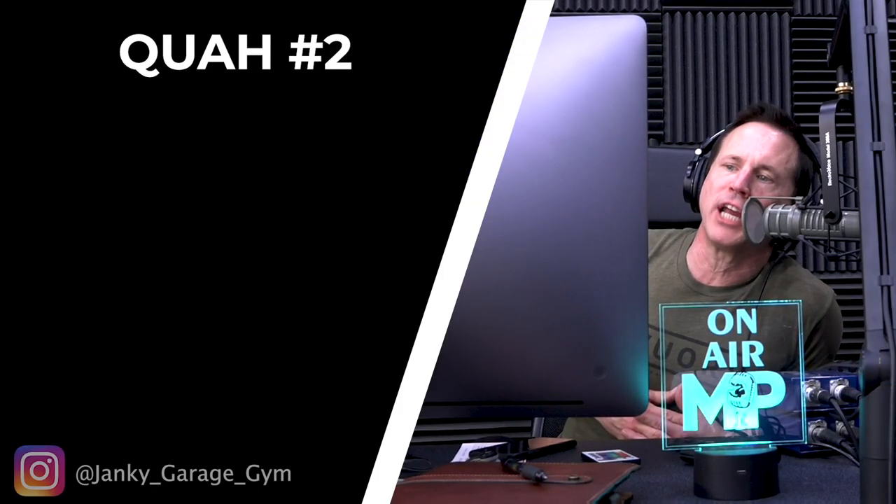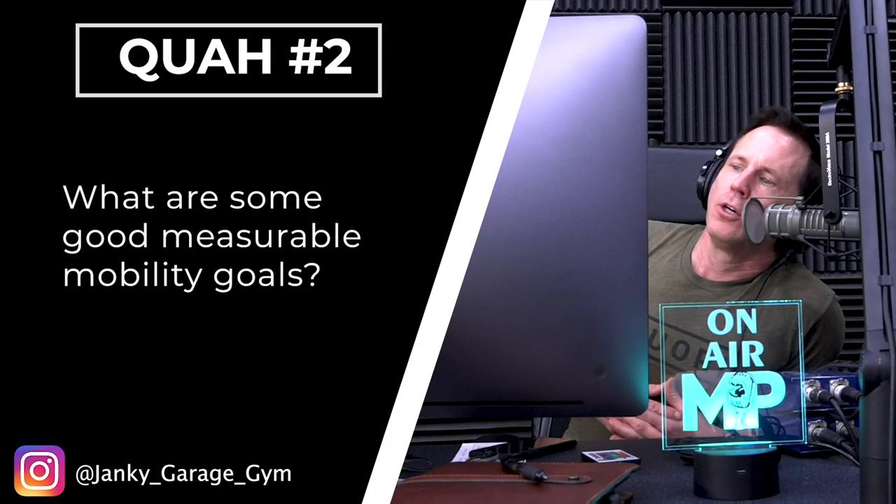The next question is from Janky Garage Gym: what are some good measurable mobility goals? I like this question. If you have MAPS Prime or Prime Pro, in those programs there are tests — and this is the best way to do it — along with exercises and mobility drills to improve mobility in joints where you're lacking. The idea is you take these tests, retest, and track. I'd recommend checking back every month.